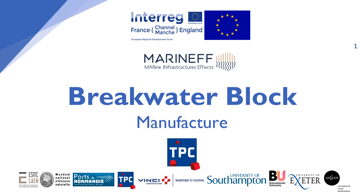Welcome to the Marineff Breakwater Block manufacture video. My name is Jess Bone and I'm a research assistant for the Marineff project. This video will show you the manufacturing process of the breakwater blocks by project partner Public Works Contentin, a subsidiary of Vancey Construction.